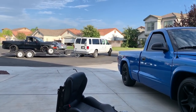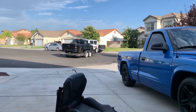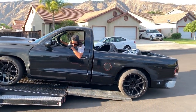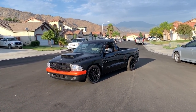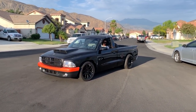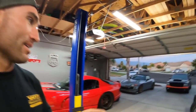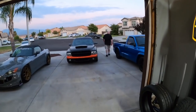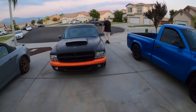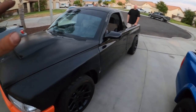Look at this guys, two Dakota RTs. You guys are in for a good video today. What's up guys, welcome to today's video. We got something special - we have another Dodge Dakota RT. So we got Jason's truck, and we're starting to build. This is gonna be a long series, but it's here. This is it.